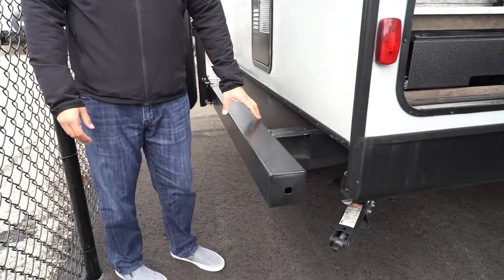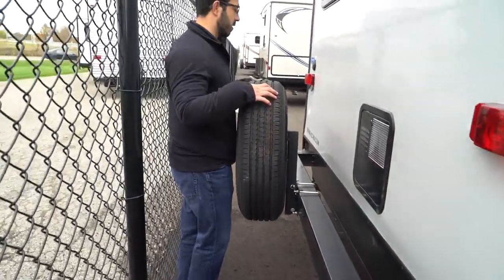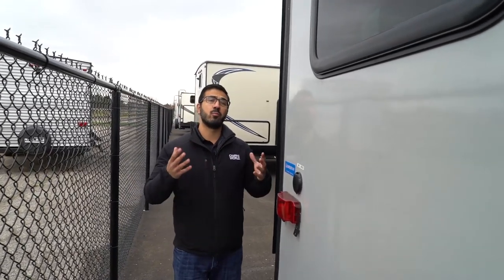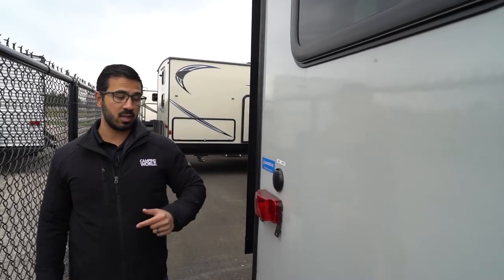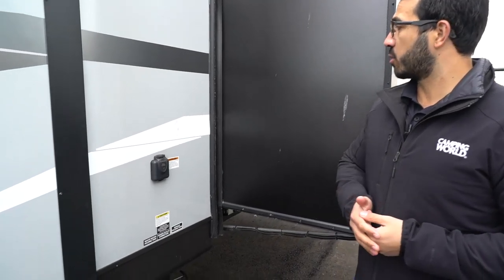Around the back, square tubular bumpers with end caps provide a convenient spot to store the sewer hose. The spare tire is easily accessible — no need to get under the camper. Up top is backup camera prep, making installation easier if you want one. Cable and satellite inlets are located back here as well.